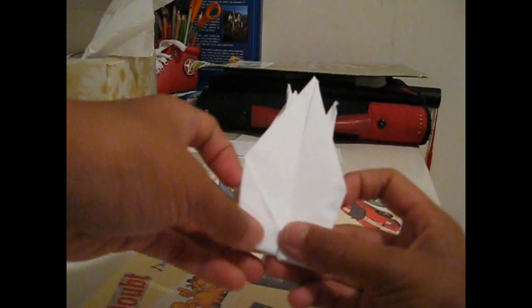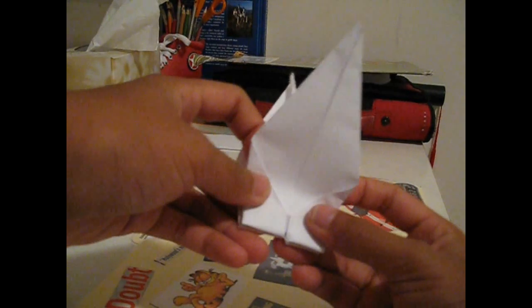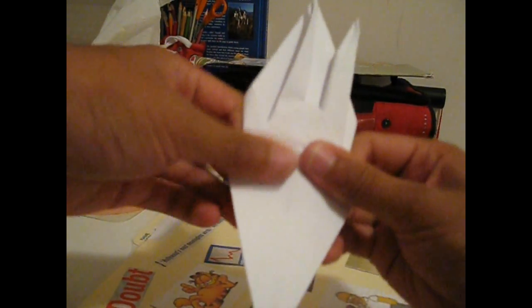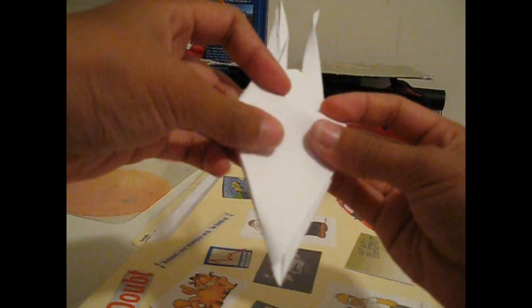Now to make the wings — all you have to do is put the flap and fold it down, just like that. So you see this — just fold it down. Same goes for the other side, just fold it down, just like that. Alright, so now you have the wings.